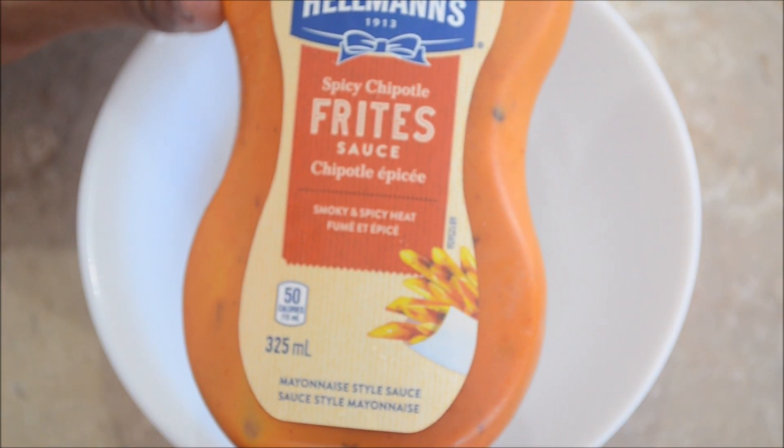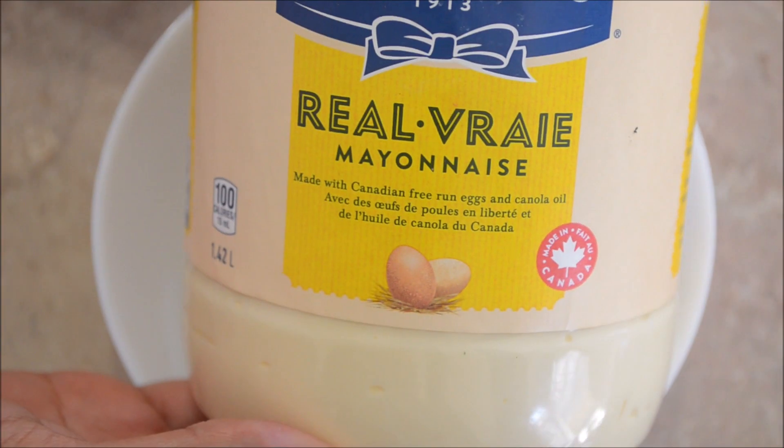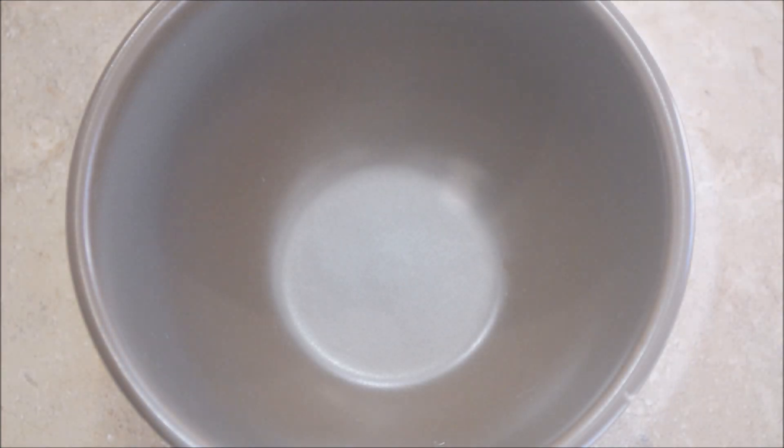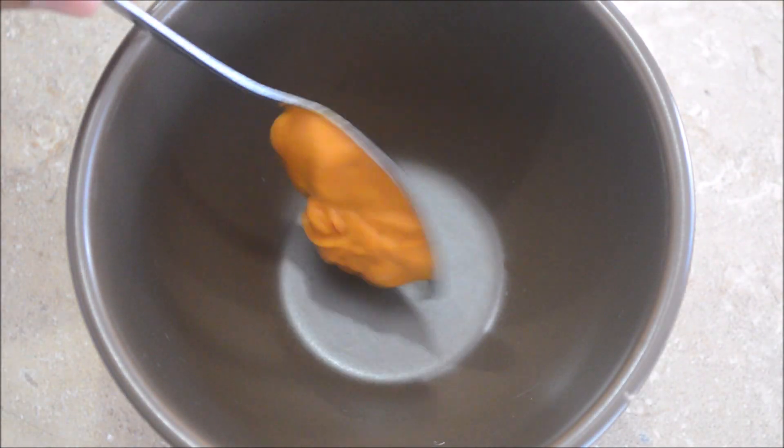Let's put together a chipotle mayo sauce. I'll use 1 spoon of spicy chipotle sauce and 2 spoons of mayonnaise. You can create your own combination based on your spice level.